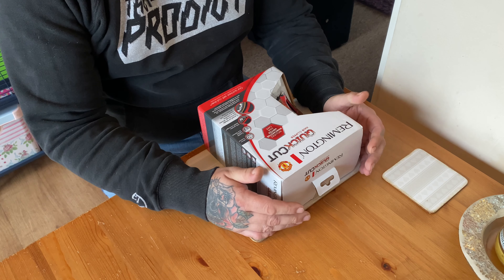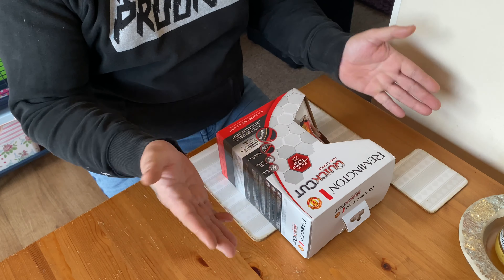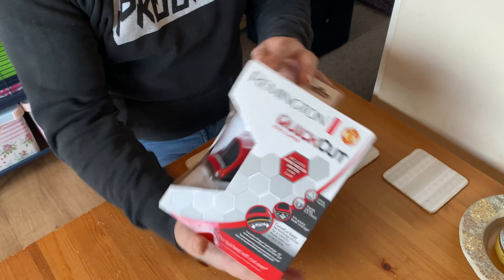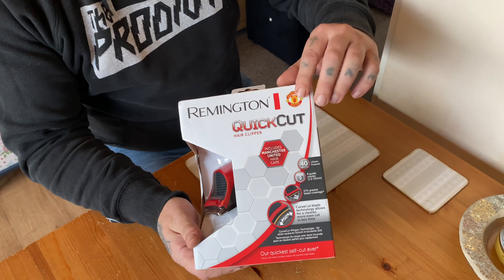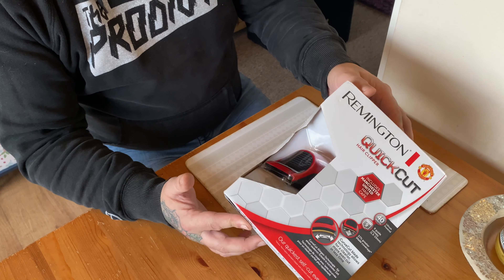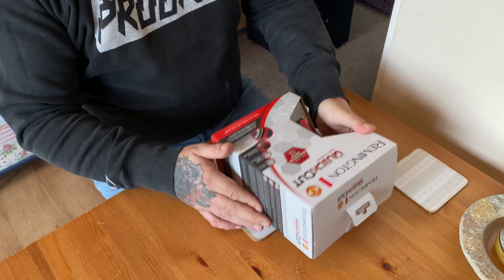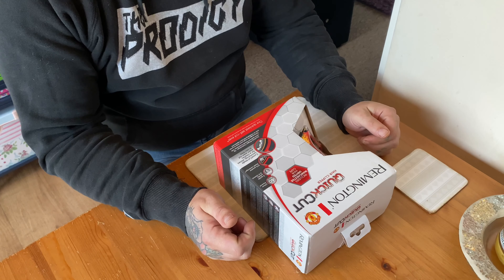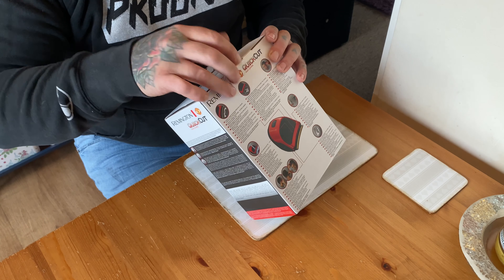Welcome back to the channel. Today I'm going to be doing a quick unboxing and review of the Remington Quick Cut hair clippers — never mind about the Manchester United branding. I did have the Babyliss ones but I've managed to get hold of a pair of these, so let's see what's in the box and what you get.